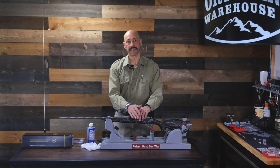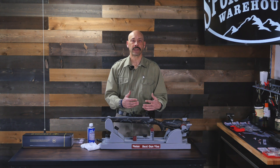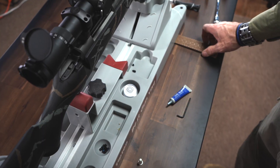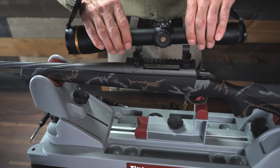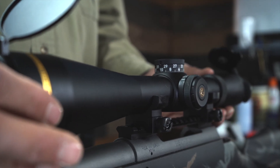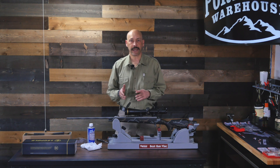As I'm putting the rings on the Picatinny rail, I'm finding my cheek weld position and setting the scope in the half rings to make sure that I have good eye relief while getting the rings flat against the main part of the scope tube and not positioned on the sloping bezels.